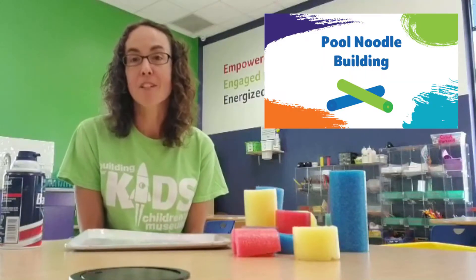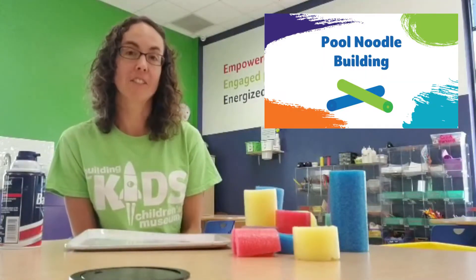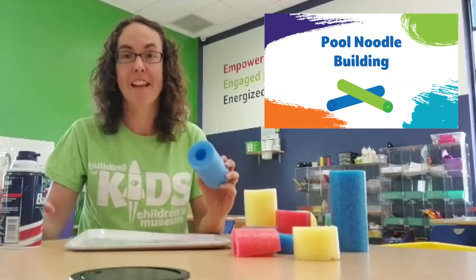Hi everyone, this is Abby from the Building for Kids and today I'm going to show you a fun and simple building activity that uses pool noodles and shaving cream.